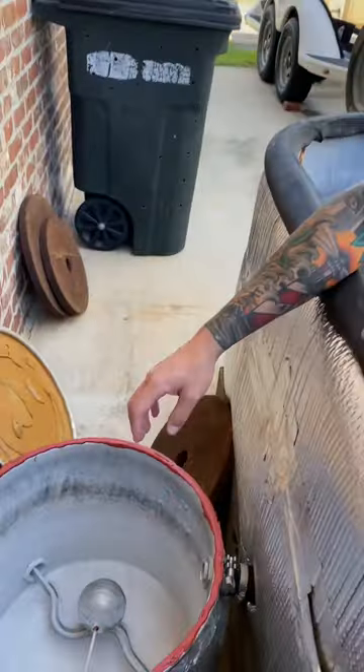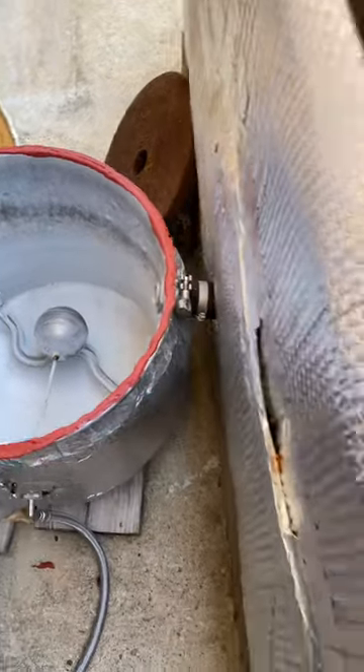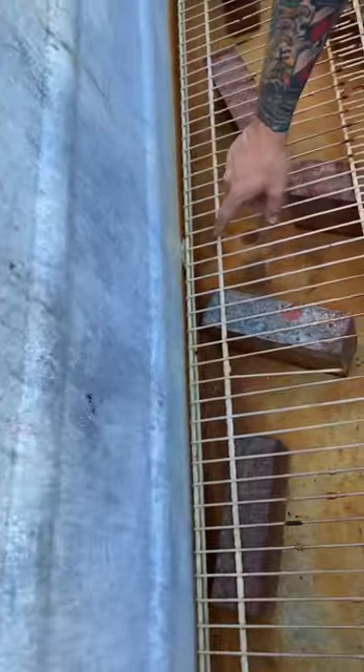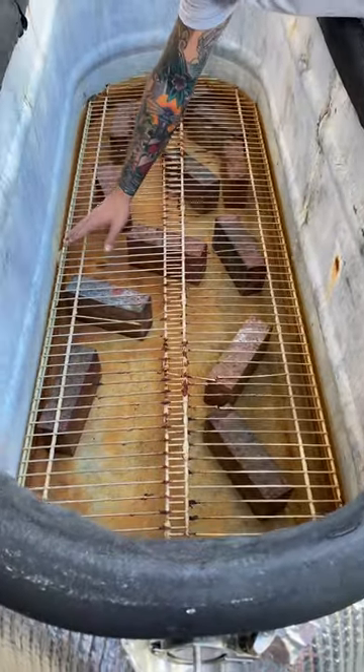This creates the steam. The steam rises and goes through here, comes through this. Our bricks here keep the bags above the steam line so the steam just dissipates and raises up all through here.